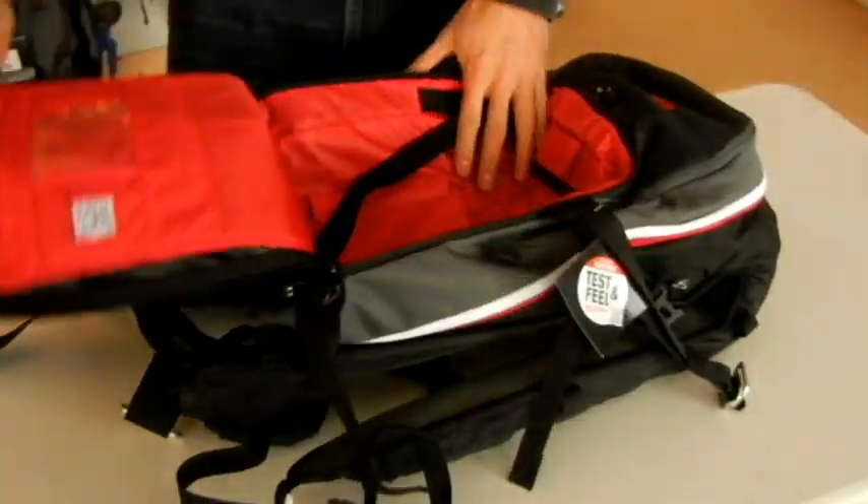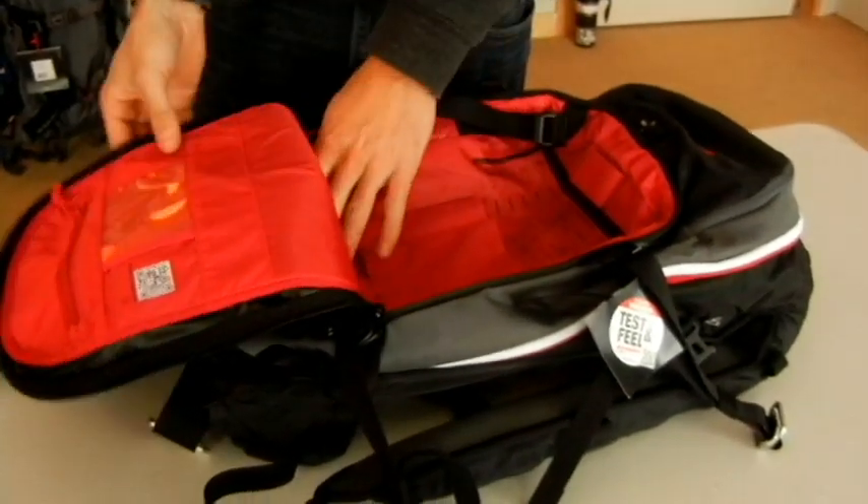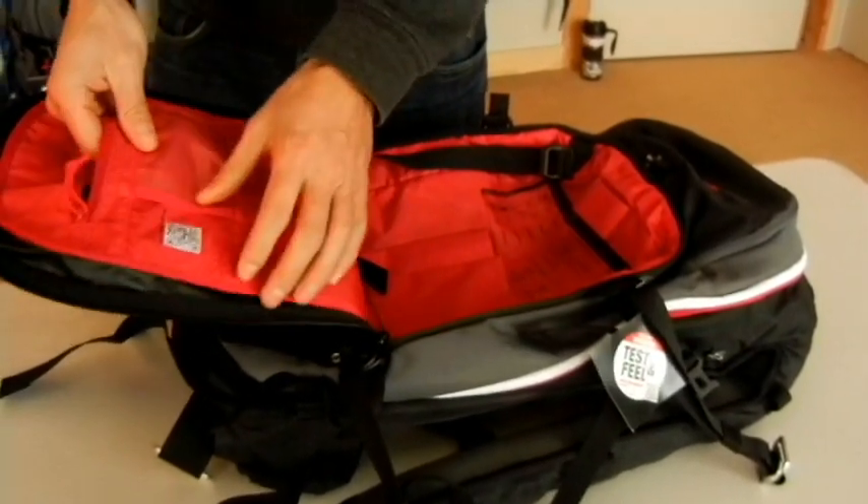The outer pocket flap is nice and big, and it's the place to store all your avalanche gear. There's room for your shovel, your probe, and other small items can go in this little section here.